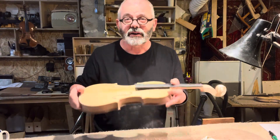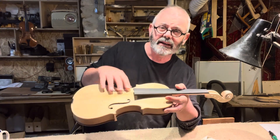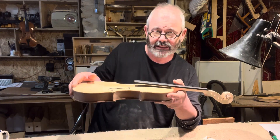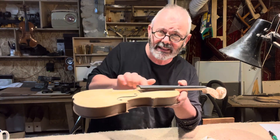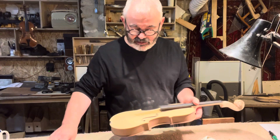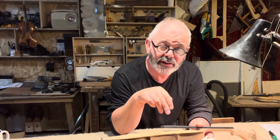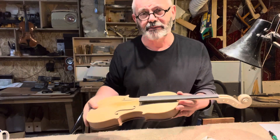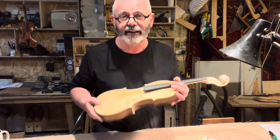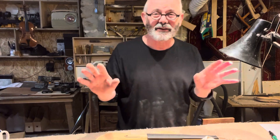How do we know Stradivarius did it like that? Because on some of his original untouched violins — like the viola made for the Spanish royal family, which is completely untouched unlike all his other instruments — there's an area which is stained but not varnished underneath the original fingerboard. So we know he did it that way. His neck was attached to the rib garland before the front and back went on; I obviously make the whole body first, then glue the neck on, which is completely different.